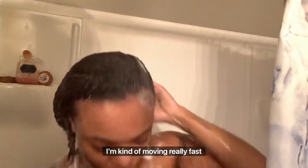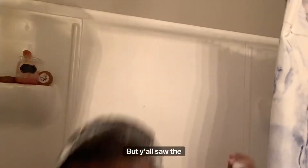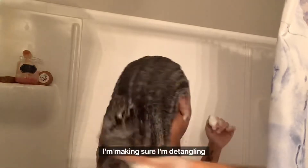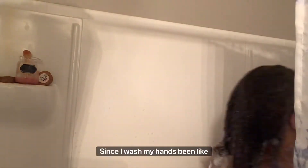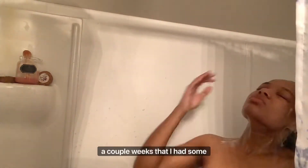I'm kind of moving really fast just to get it over quick, but y'all saw the process. Just to be able to scrub all that out — you want to make sure you get a deep clean. I'm making sure I'm detangling my hair but also scrubbing it a lot, because it's been a little minute since I washed my hair. It's been like a couple weeks that I haven't had braids and a wig.